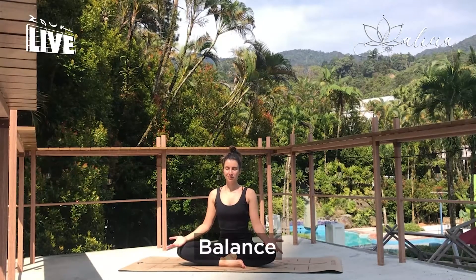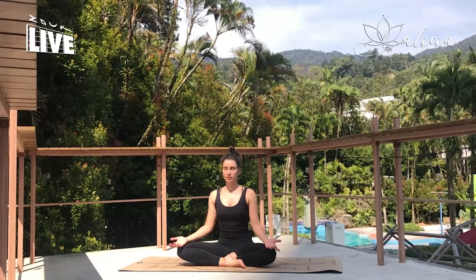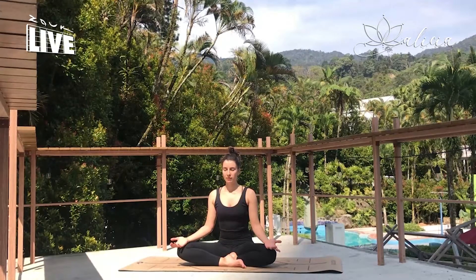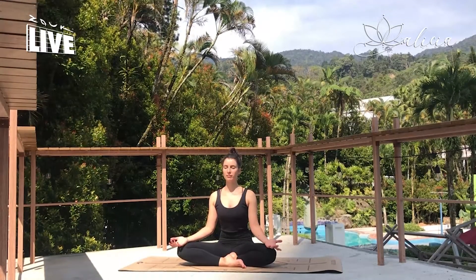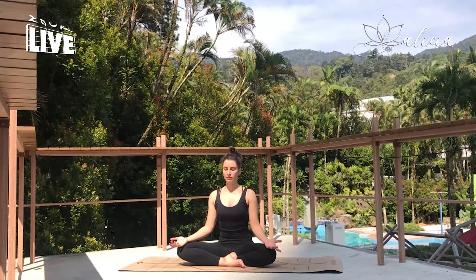Thank you so much for joining me. We'll be doing a short balancing sequence, which is great if you've done a full class and you want to add it on, or combine two shorter sequences together. So we want to get in touch with our core straight away with our pranayama work, our breath work. Finding a natural breath rhythm, we'll use this into our movement.